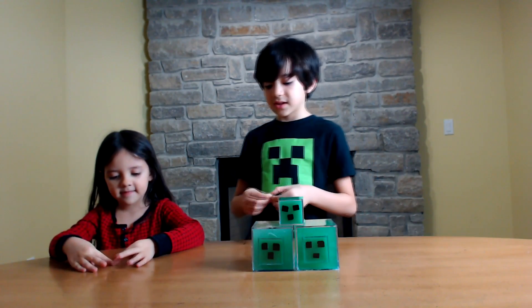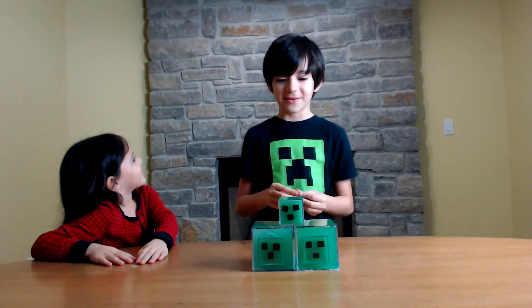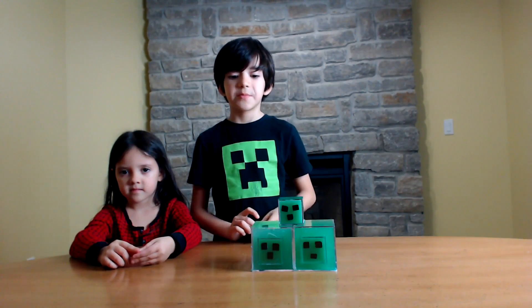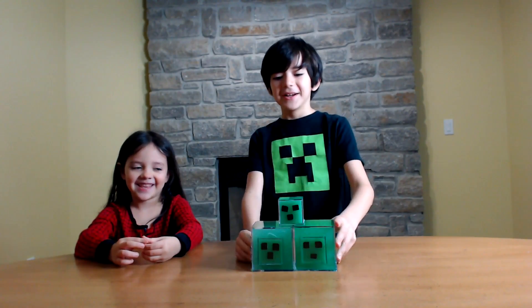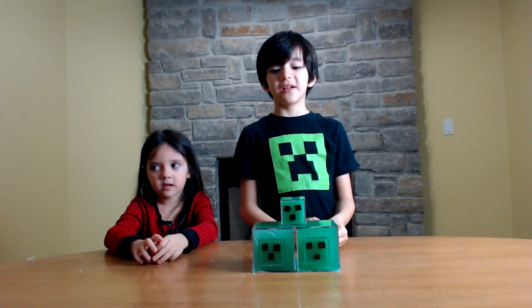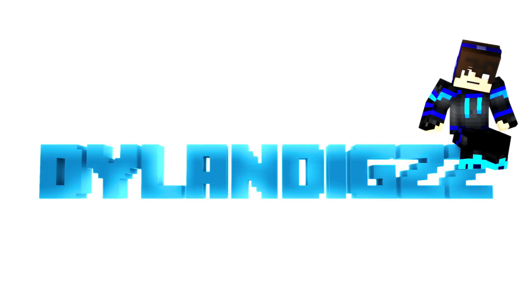Also, subscribe to Kara's channel if you like girly toys — I recommend that channel. Kara's Kingdom is going to be in the description. Okay little helper, moment of truth — let's see if they glow in the dark. Yeah!